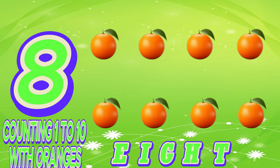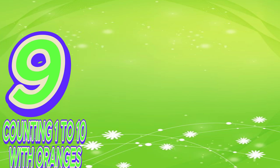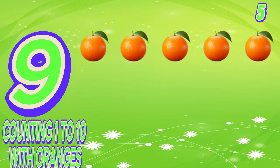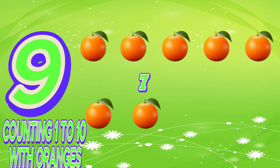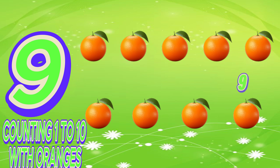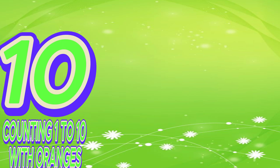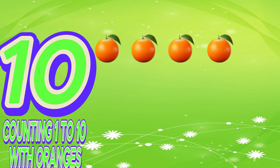Nine. One, two, three, four, five, six, seven, eight, nine. N-I-N-E. Nine. Ten. One, two, three, four, five, six, seven, eight, nine, ten. T-E-N. Ten.